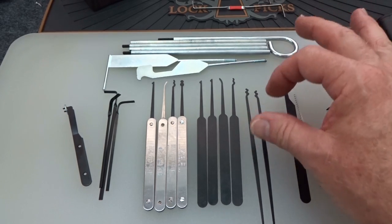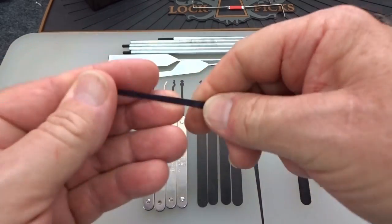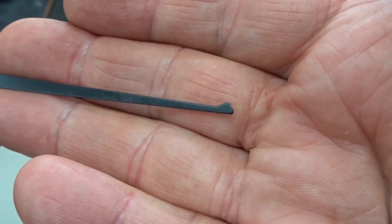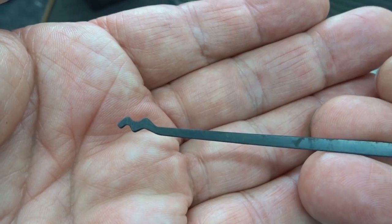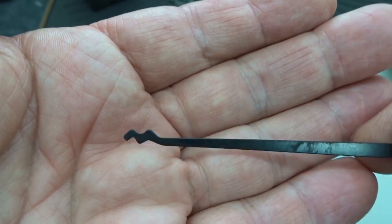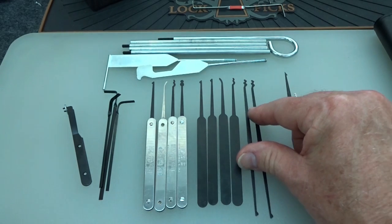The last two picks are double-enders — you may have seen these before. They are the same 20,000th thickness. On one end you have a half diamond, and on the other end is something like a W-rake for kinetic attacks. I don't know how effective that would be on a car, but that's what you get — two of them, so in case you break one, you have an extra.